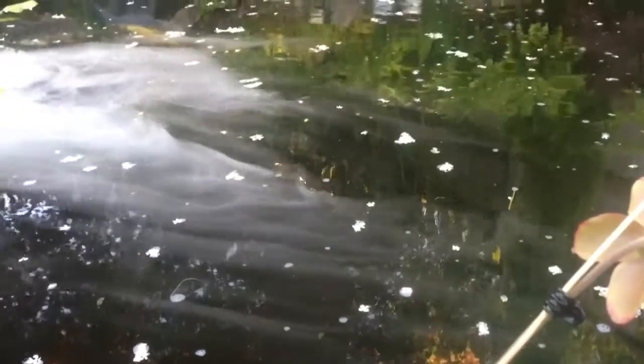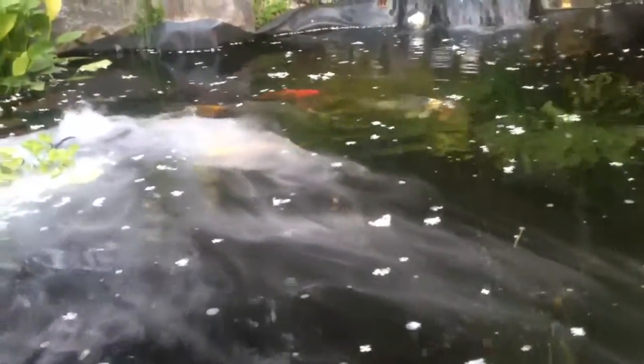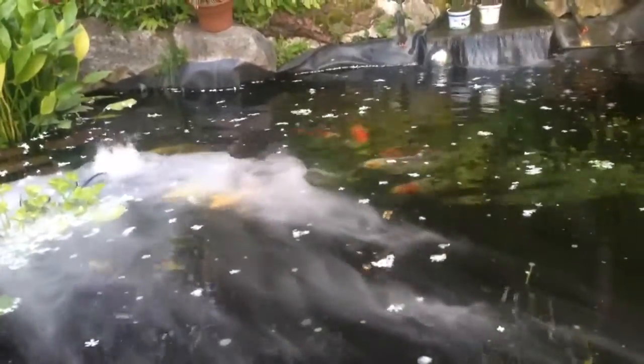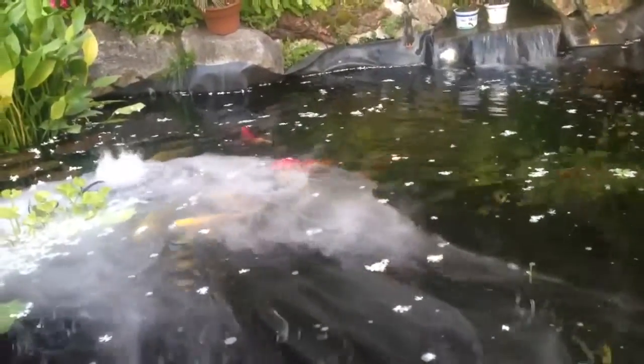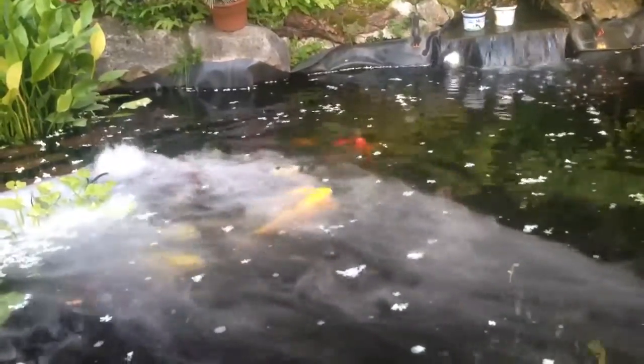We'll close with a quick shot of the fogger doing its thing in the pond. This is the device I use to create fog in my greenhouse. It works really well in my 8x12 greenhouse — it can produce a solid wall of fog so thick you can't see through it. I hope you enjoyed this video, and if you want to see more videos like this, please subscribe to my channel. Thanks for watching!